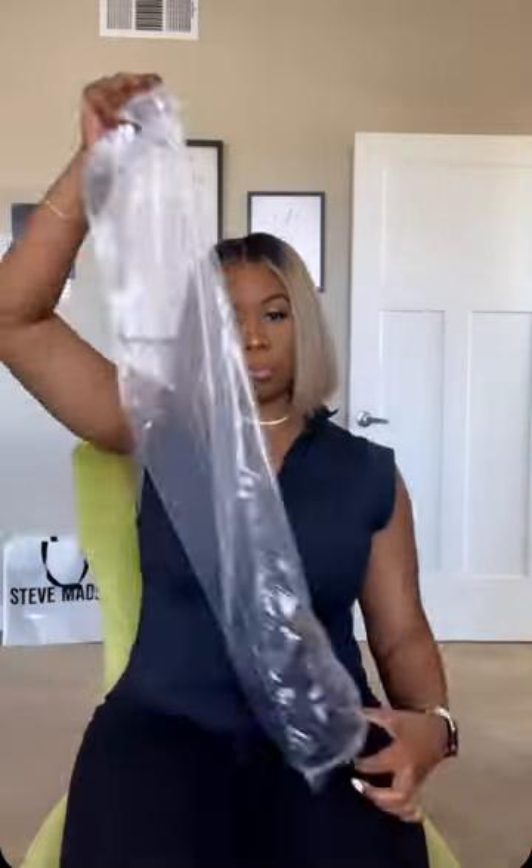Let's get into this new unit that I just grabbed from HairVV. Now I am a first time buyer of HairVV but I'm so glad I did. What you're about to see is the Victoria wig. It is at 180% density, it is pre-plucked, it's straight, and it is a 20 inch.